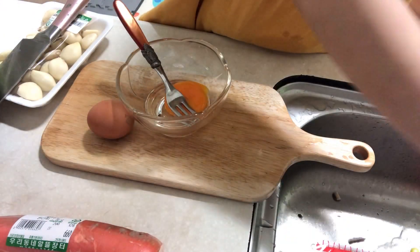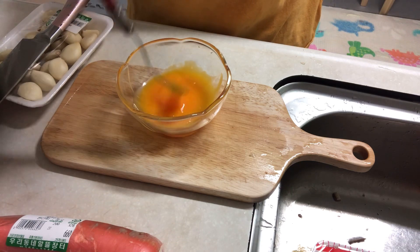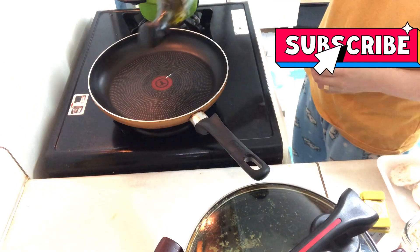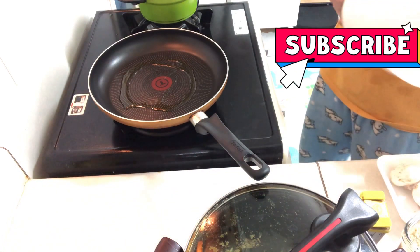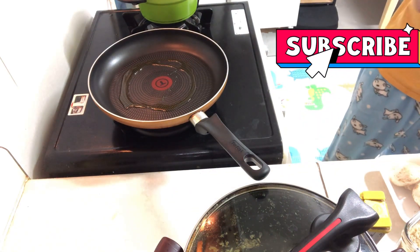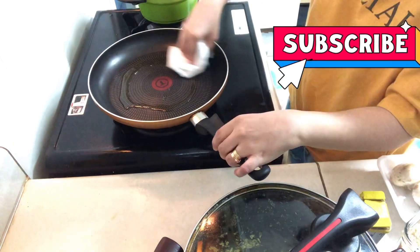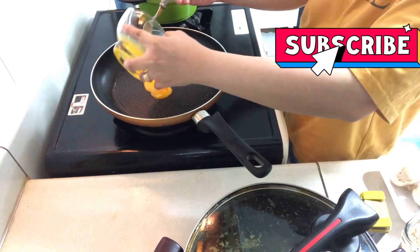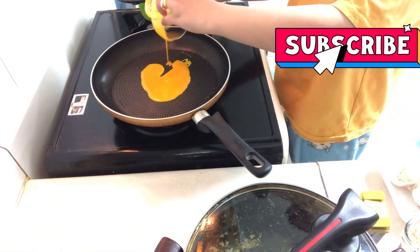Now prepare your egg yolks and beat them. Heat the pan and put some oil. I'm using a kitchen towel to spread the oil around the pan.